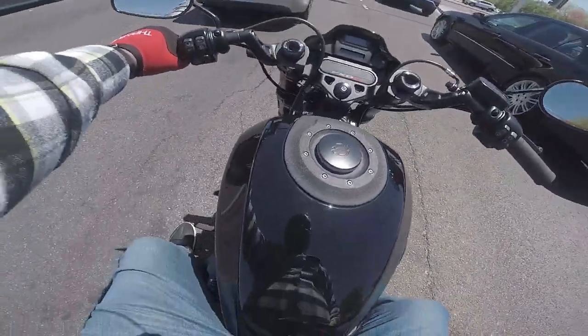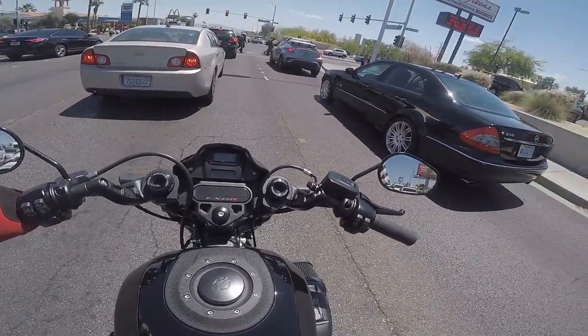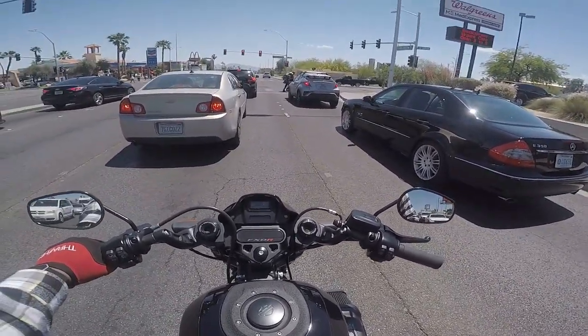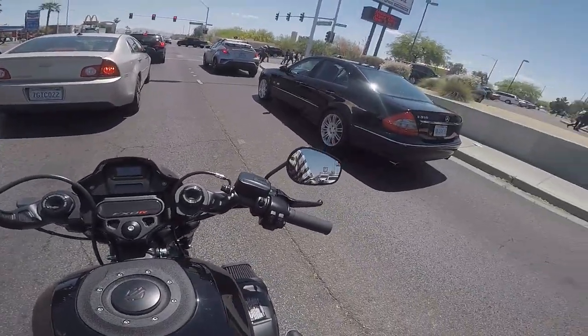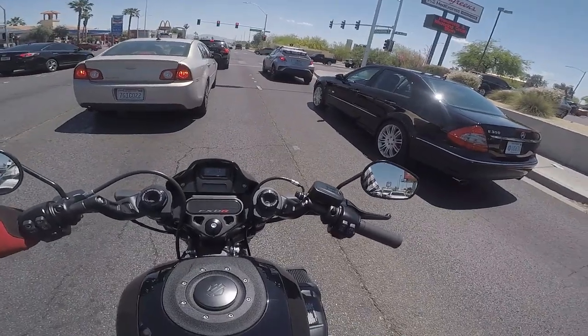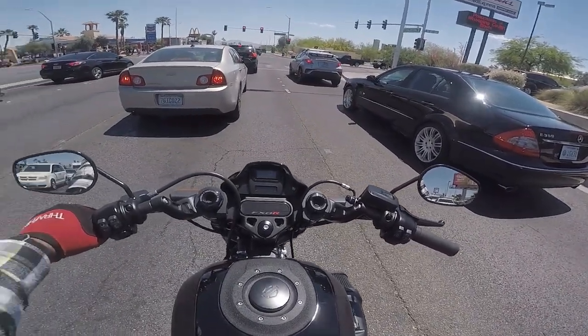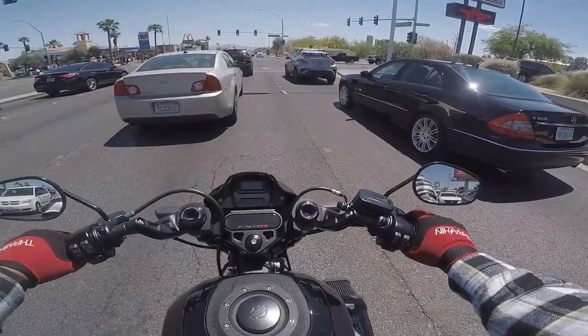It does have that, just like every Harley, that prominent click when you shift. There's no doubt — what gear am I in, did I even shift? You will always know because you hear that thunk. It's a good thing to know. I've had a bike where I was shifting and didn't even know if I shifted or not.